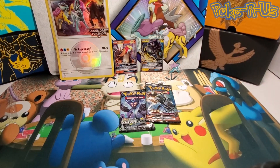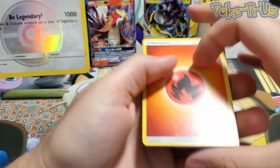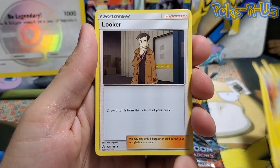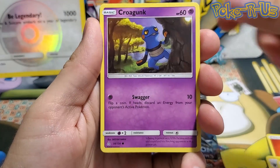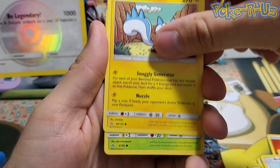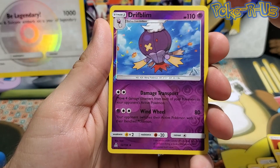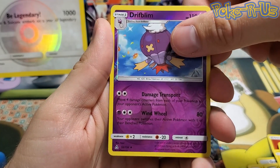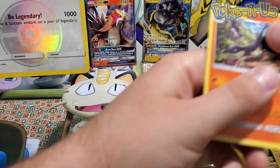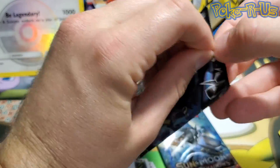Alright, flipping it around — we have energy, Gumshoos, Luxio, Looker, Croagunk, Bronzor, Gible, Pachirisu, Yanma, a reverse holo Drifblim, and the final card is a Salazzle — the rare non-holographic. Put that back there, let's break into Ultra Prism number two.